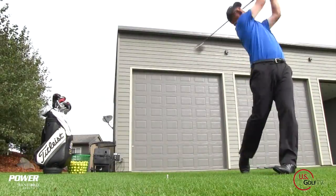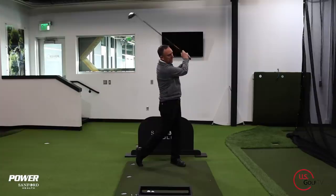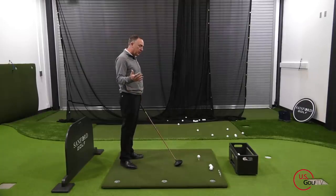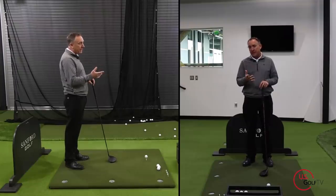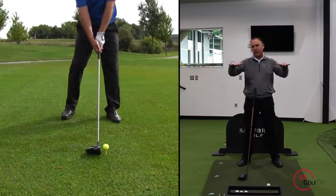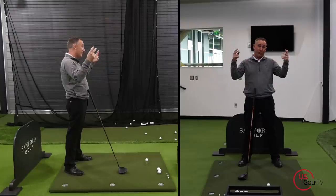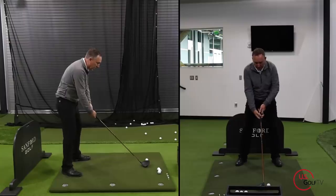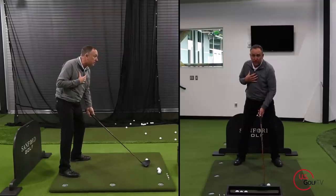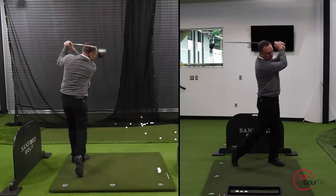The tip I gave him was quite simple. It really had to do with the pivot. So what did we do today with Mark? He had a pretty solid swing already - his grip was good, setup was good - but he had been told to have more of what we call a centered pivot. A centered pivot means the weight doesn't really move much from left to right; it stays relatively centered. Mark turned his body but his pressure didn't move at all.